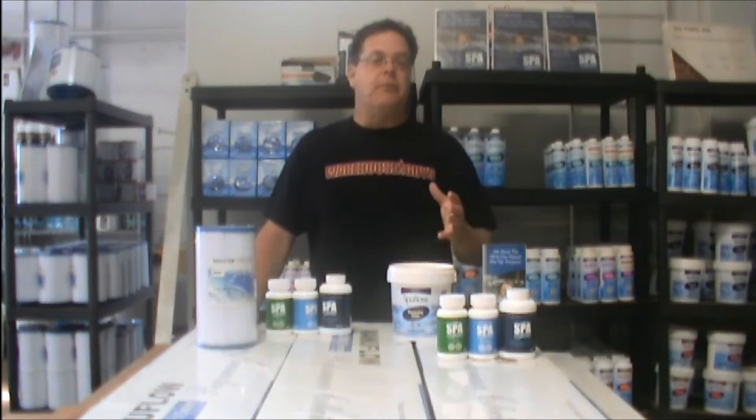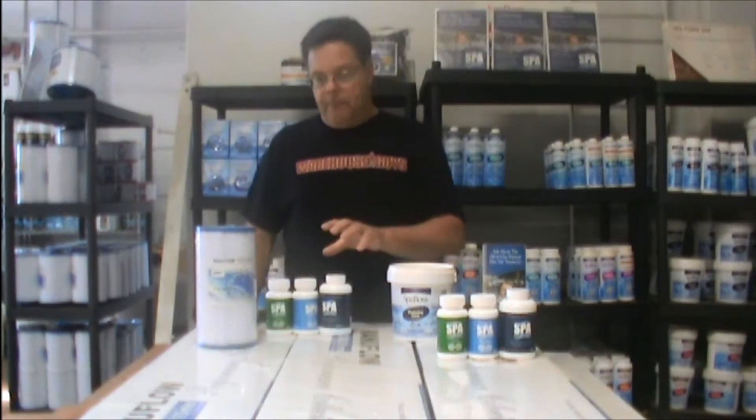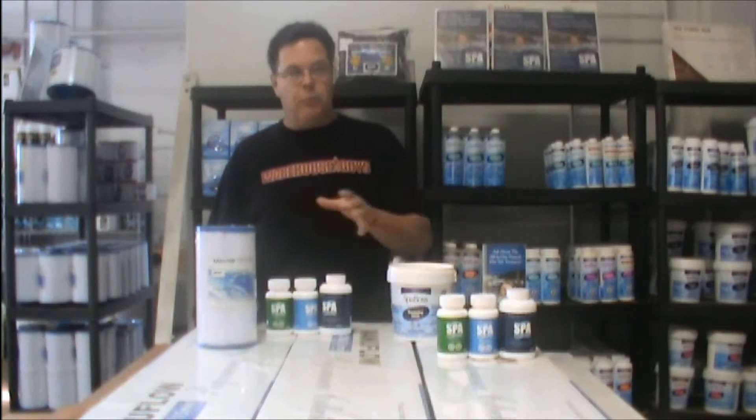Personally, I use nothing but Spa Marvel. I only use the tub three to five times a week, and I go in my birthday suit — I don't have a lot going on in the tub. You make your own choice; I'll explain both ways of doing it.